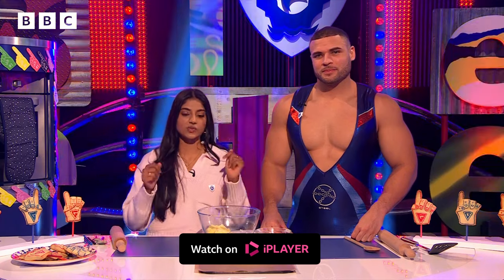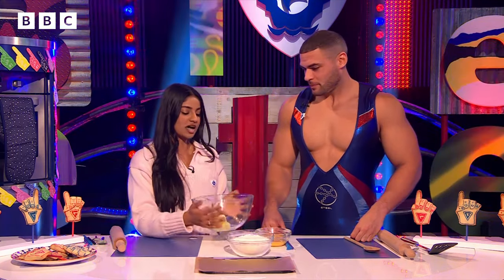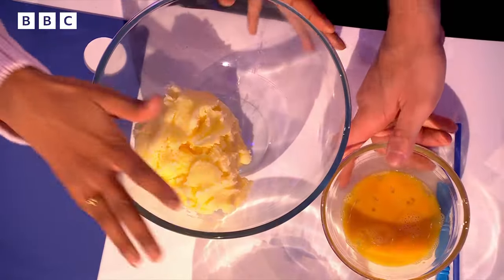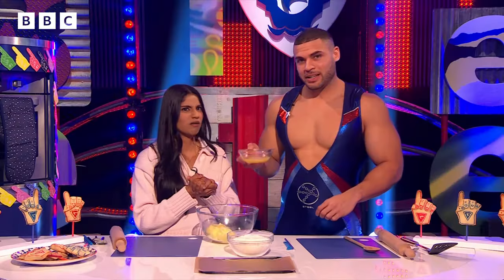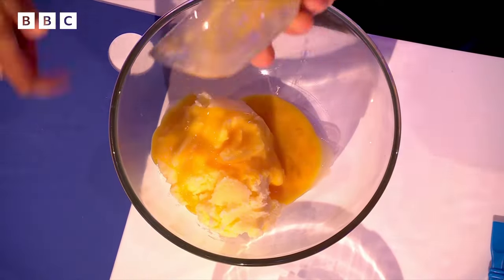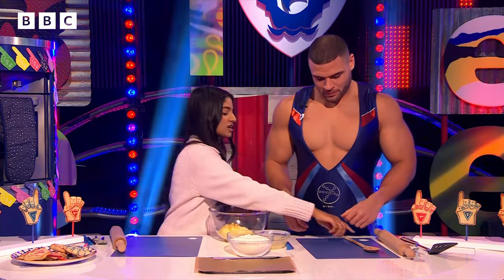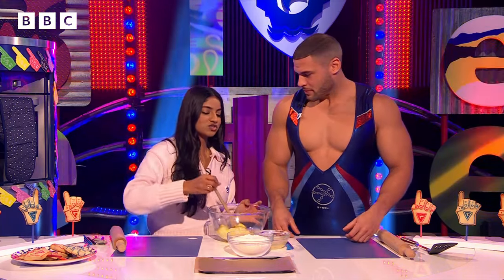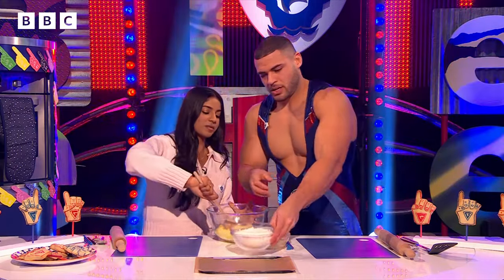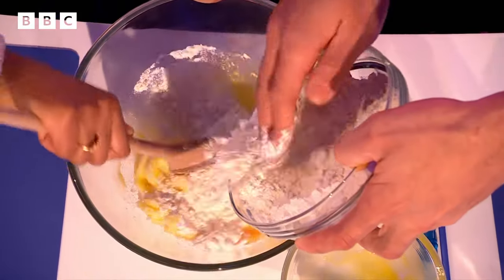First of all, be sure to preheat your oven to 180 degrees — we've done that. In this big bowl I have butter and sugar. Steel's got eggs — he eats six to eight of those every day! We've also got vanilla extract in here. I'm going to start mixing, and Steel, do you mind adding the flour in a little bit by bit so that we don't have a flour volcano?